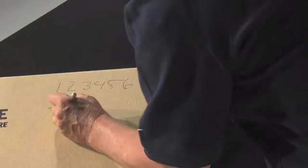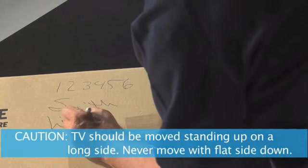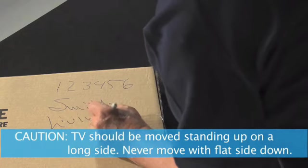On the box, write your North American contract number, your name, the room where you want the TV delivered to, and the item name.